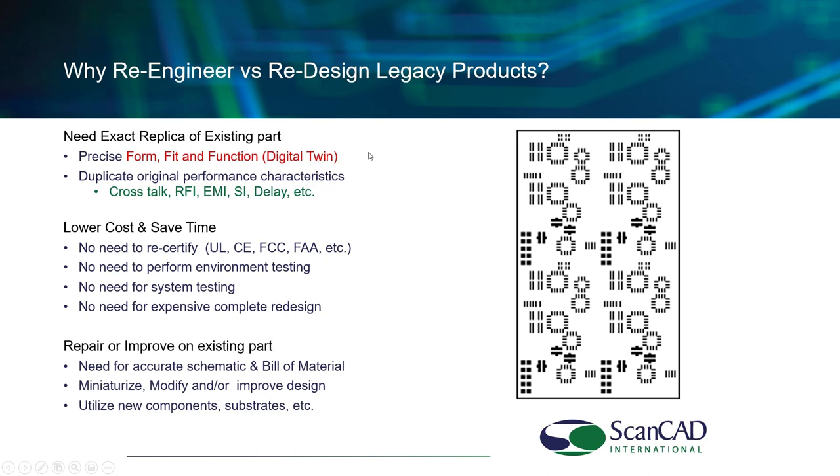By recreating the design data of the original part, it will duplicate all the original characteristics — precisely and exactly duplicating that part. That's what ScanCAD systems are all about for the past 30 years with customers in 50 countries. You have no need to recertify or system test. In some cases you may want to improve the design — miniaturize, modify, or do some design improvement. But most customers simply want to get the system running again. How better to start than with a complete set of functional board designs, schematics, netlist, etc., and work from there?